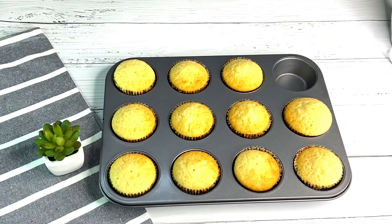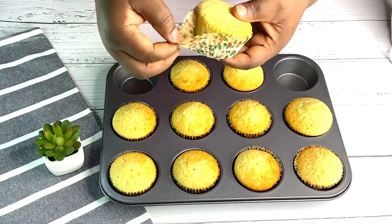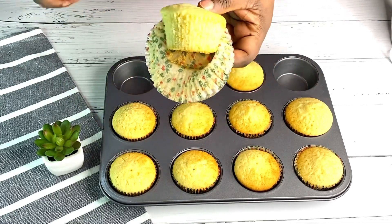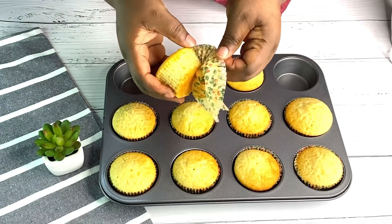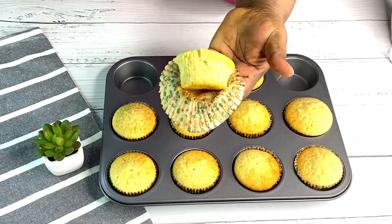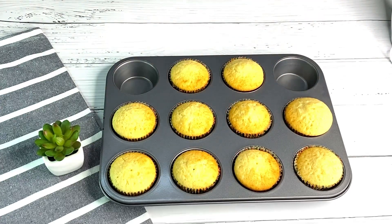Hello everyone, welcome back to Marca's Kitchen TV! If you're new here, you're very welcome. In today's video we are going to see how to make easy vanilla cupcakes. This was so delicious, so if you want to see how to make this, stay tuned and keep on watching. Please do not forget to subscribe to my channel and share my videos with your friends, family, and loved ones.